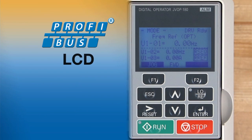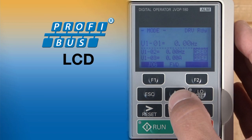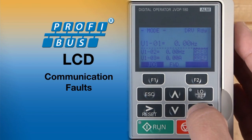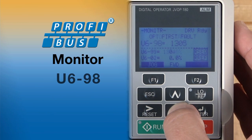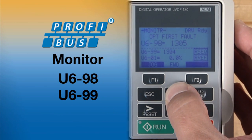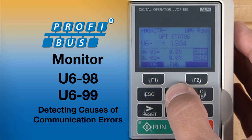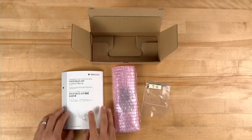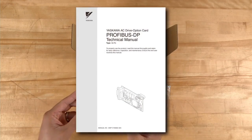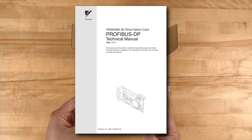In the same way, the LCD display of your Yaskawa drive can offer information on communication faults that can be valuable for troubleshooting. Monitors U698 and U699 are particularly useful in detecting the cause of communication errors. Further information on fault codes is contained in the SIP3 technical manual.